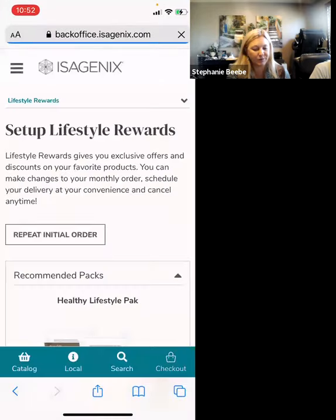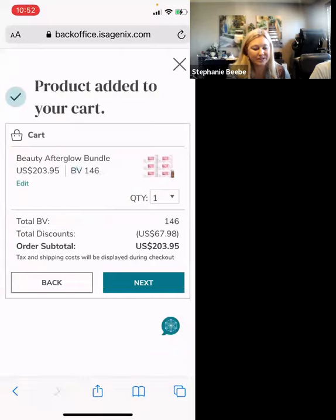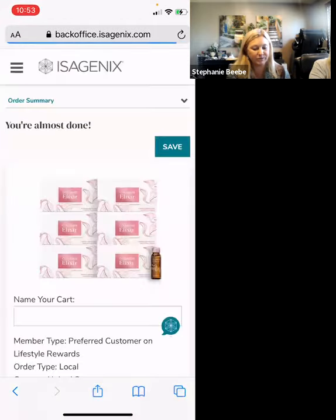Now we're going to set up the lifestyle rewards. I'm going to repeat the initial order. I always repeat the initial order because that's what they originally wanted to start with and what we want them to continue with. They always have an opportunity to edit and change their order, and as their coach, you'll want to talk to them about 5 to 10 days beforehand to help them make any changes. Setting them up on the initial order sets them up for success.